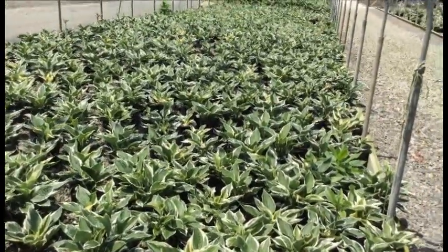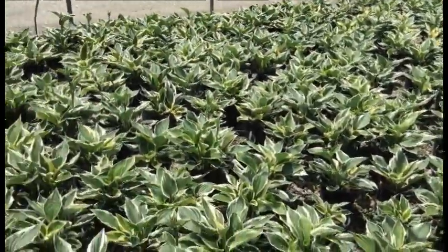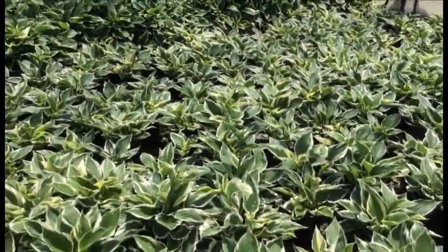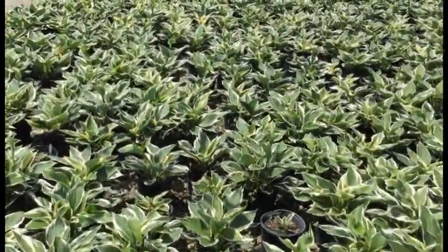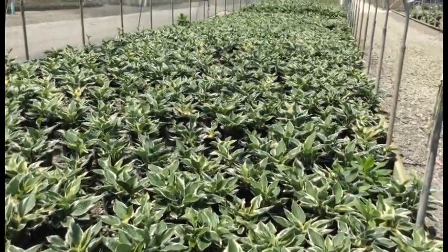And here we've got hosta Patriot — pretty much your standard variegated hosta. These things look awesome right now, and with 4th of July coming up, maybe it'd be a fun little promotion to have the Patriot hosta. Some of these are starting to bud right now but not too many still — it's a really nice variegated foliage, and you always get that awesome purple-lavender flower in a few weeks.